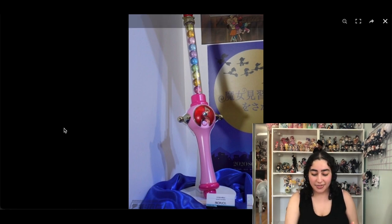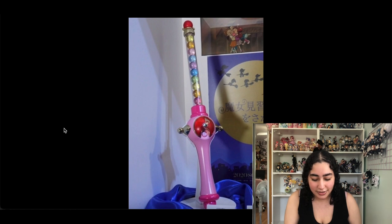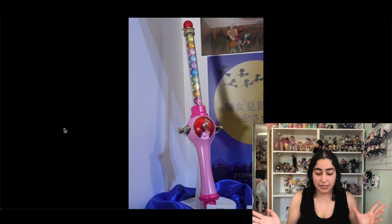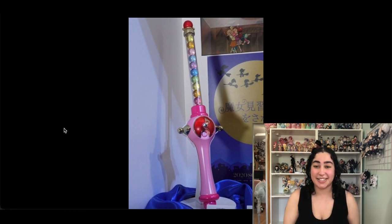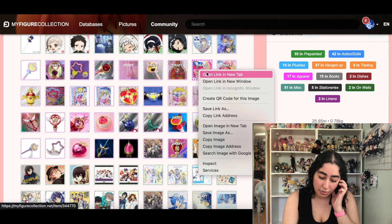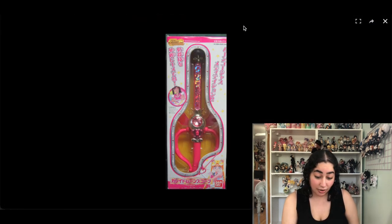This Ojamajo Doremi wand — I have the original one, but these are proplikas that Bandai or Premium Bandai was supposed to make and it's just been sitting here with no updates. If anybody is an Ojamajo Doremi fan and knows what's going on with this, please let me know. I still want this one because even though I have the original, having a proplica version would also be super cool. As for other original Sailor Moon wand toys that aren't proplikas, I'm gonna remove those — I don't need the kids' toy versions.